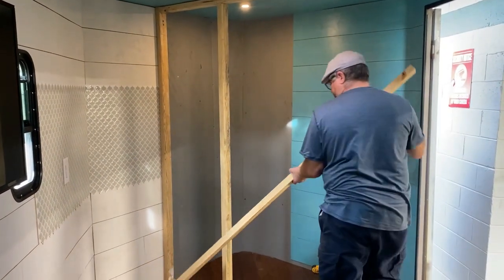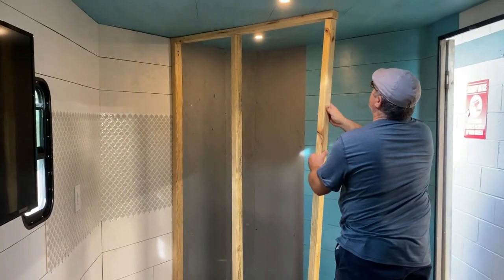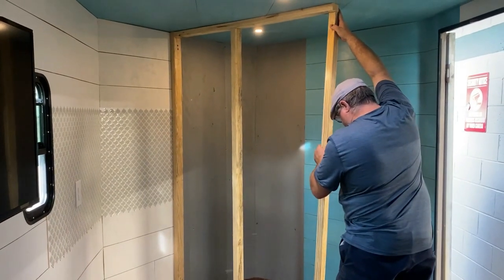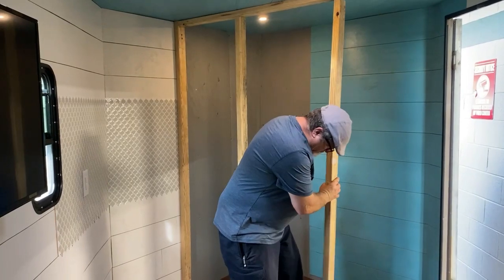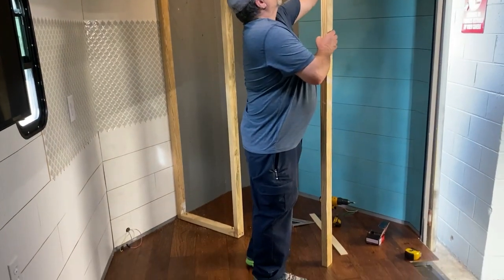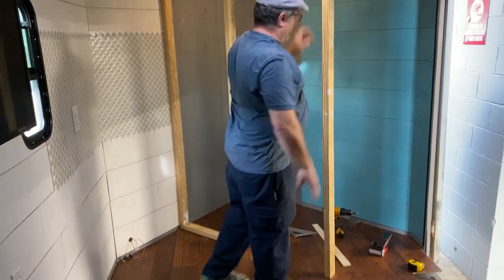This stud I'm putting in right here is at the very end of the wall. I'm not going to leave it there — I'm just fitting it up to make sure it's in the right location so I can tie the other section of the wall into it. I'm not even going to build the other section of the wall right now. I want to get the shower and everything in before I start that, so I have plenty of room to get the tin in there for the shower surround and the plywood.